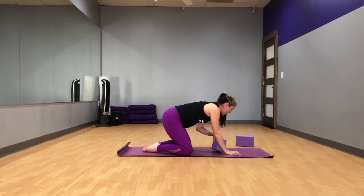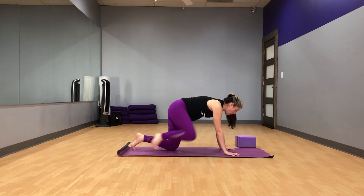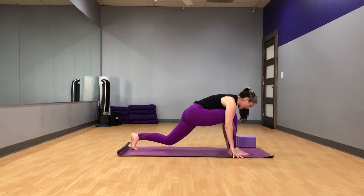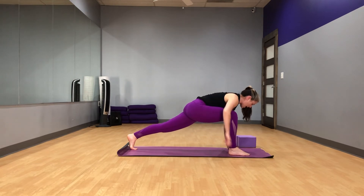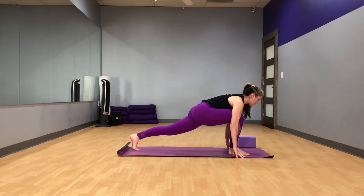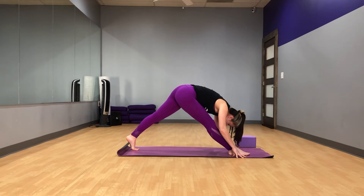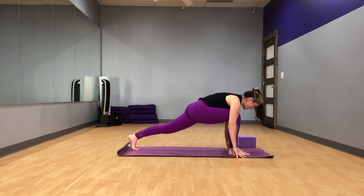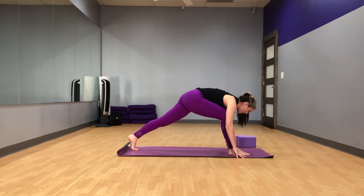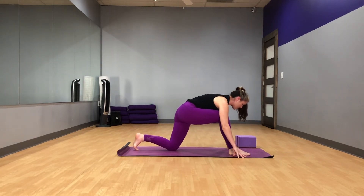Go ahead and make your way up to table again. You can move your block off to the side if you chose to use that. We're going to step our right foot forward for lunge again. This time, we're going to lift the back leg off the ground. Pull that right hip back, left hip forward, reaching through the crown of the head. Hold this for a couple breaths. Then from here, keeping your feet where they are, straighten that front leg as much as you can and stretch forward, pulling that right hip back, left hip forward. Take one more breath and back to lunge. One more time — straighten that front leg and come back to lunge. Lower your back knee and we'll transition to the other side.